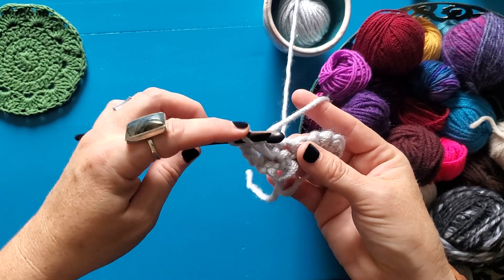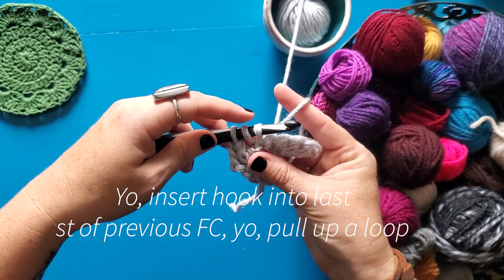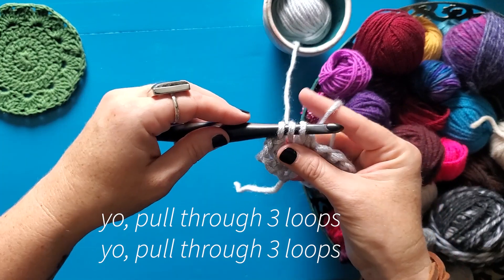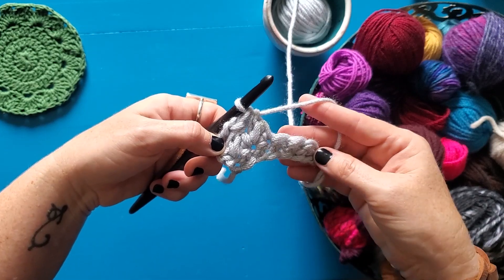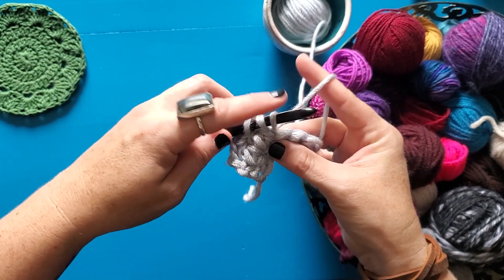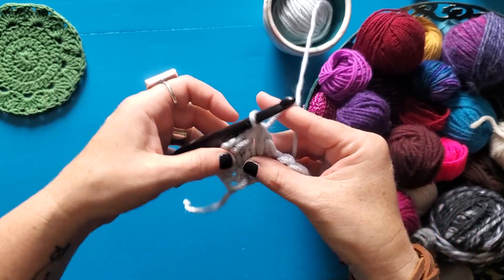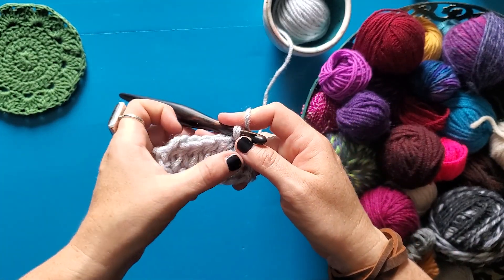You're just going to continue doing that, inserting into the stitch you already worked in — the last stitch you worked in — yarn over, insert your hook, pull up a loop, yarn over, insert your hook into the next stitch, pull up a loop, yarn over, pull through three loops, yarn over, pull through three loops. And there's our second forked cluster. We're gonna keep going. I said I was gonna have five of them, so I have three more to do. And there we go — one, two, three, four, five.